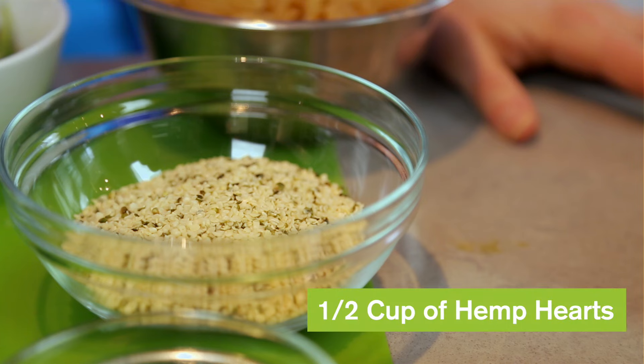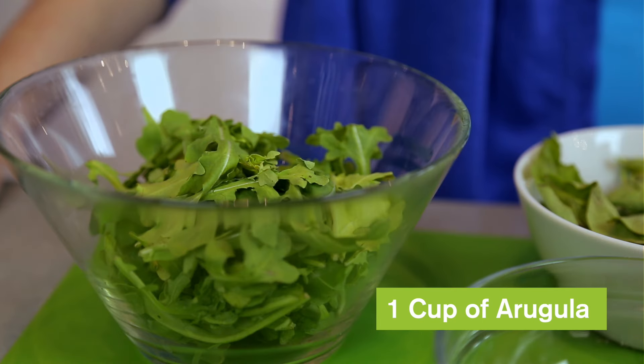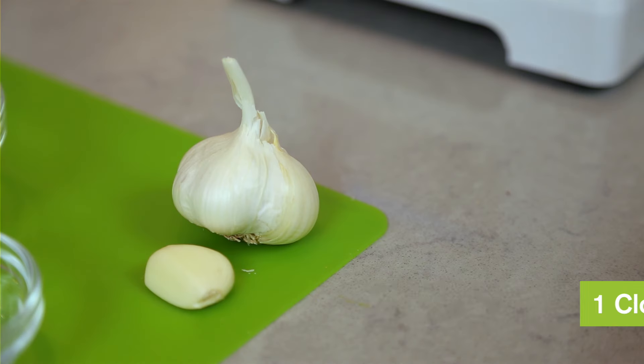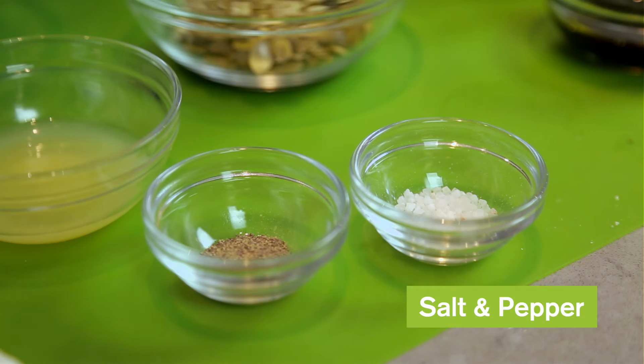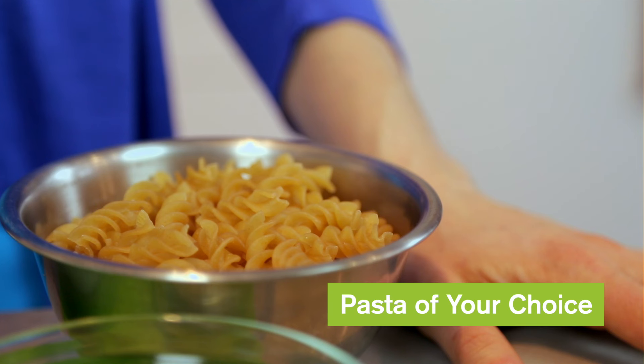Here are the ingredients: a half a cup of hemp hearts, a half a cup of pumpkin seeds, one cup of arugula, two cups of basil, the juice of one lemon, a clove of garlic, salt and pepper to taste, a quarter cup of hemp oil, and the pasta of your choice.